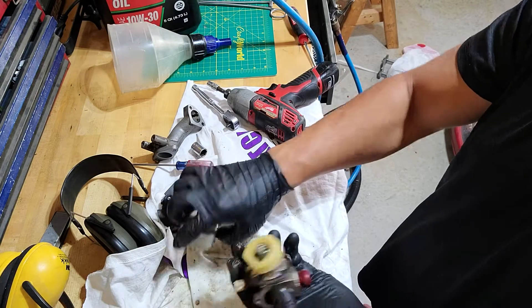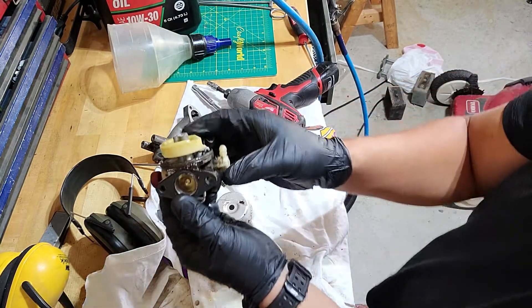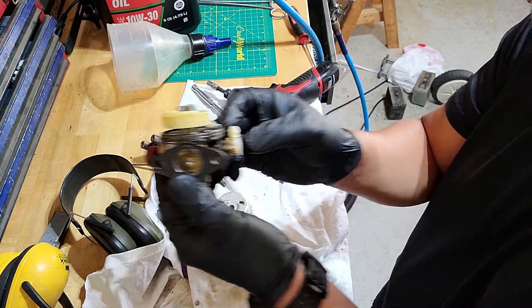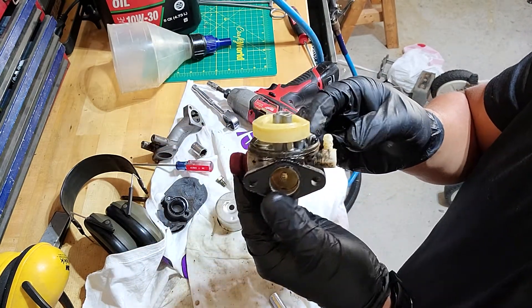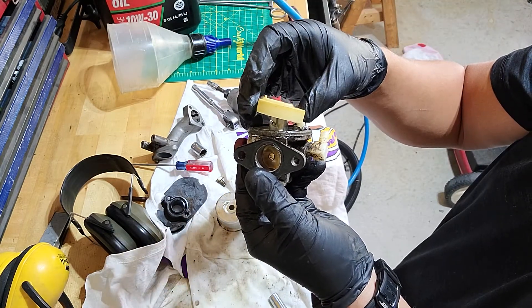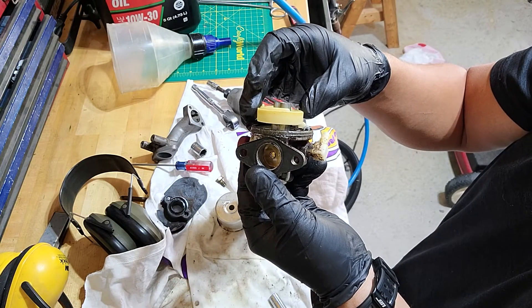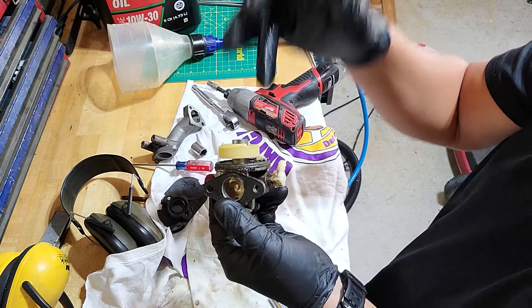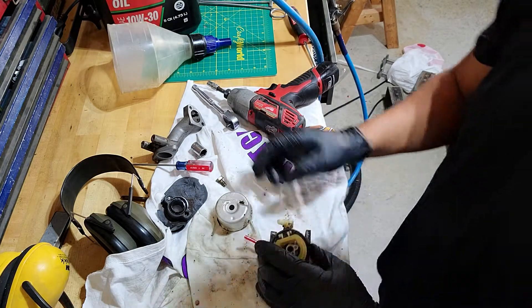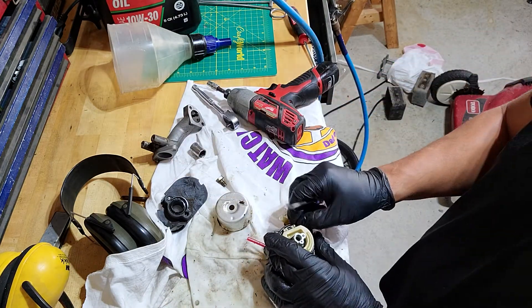When you look at it from the side view here, the float — how it sits on the bottom there — you want to make sure that it's sitting perfectly level. If the seat is swollen, it'll sit like this. And if it's too far down, the carburetor will not function correctly. Bending this tab here is how you fix that. I'll show you guys how to do that here in a second.